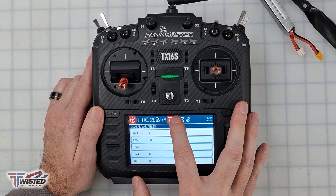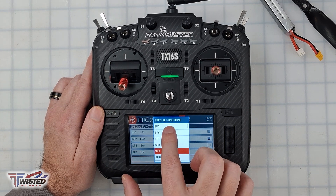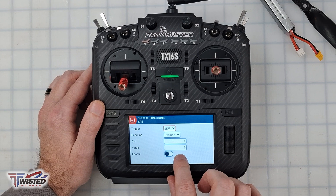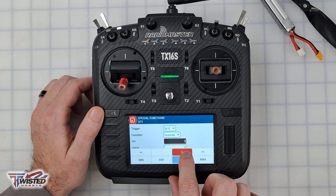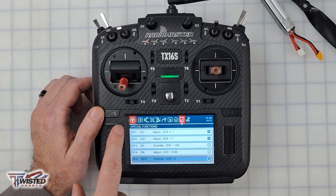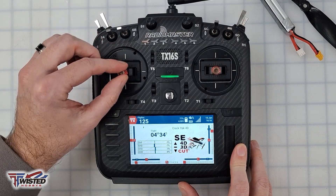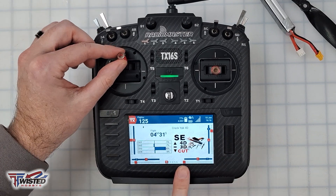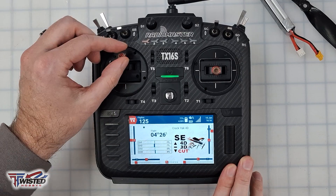Next I'll make a special function. I'll create Special Function 5 and set the trigger to SE down — switch all the way toward me — and have it override channel 3, which is our throttle channel, and enable it. So now: SE switch all the way forward gives full 4D control, middle position acts as normal 3D using just the positive throttle range, and all the way toward us gives no throttle at all.